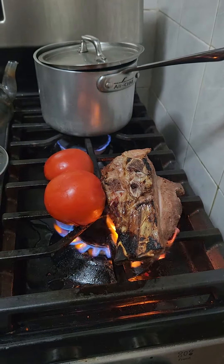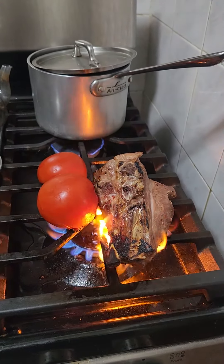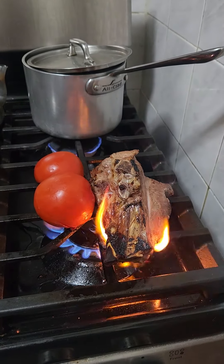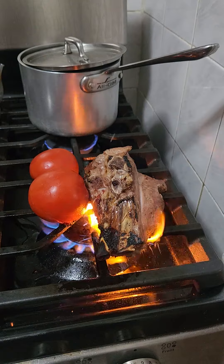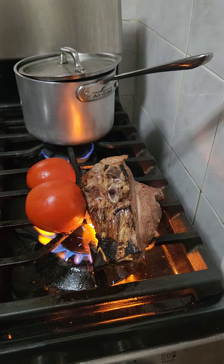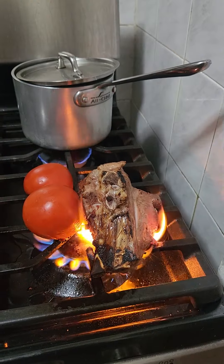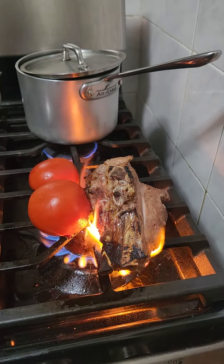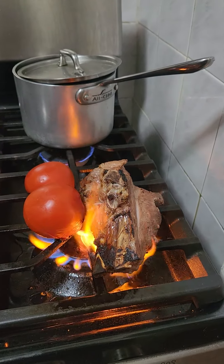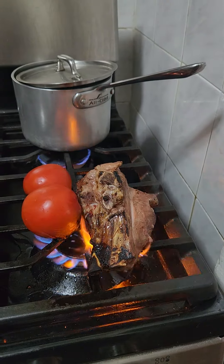We're going to also add onion, bay leaf, about a quart of water, a quarter to a half a cup of rice, and salt and pepper. Maybe a little bit of dill for that good woody taste. And cover it with a little bit of butter — I'm going to add a teaspoon of butter — and let it go.